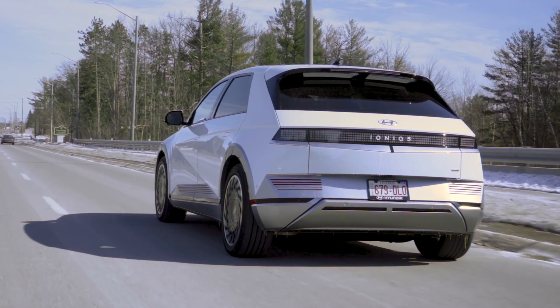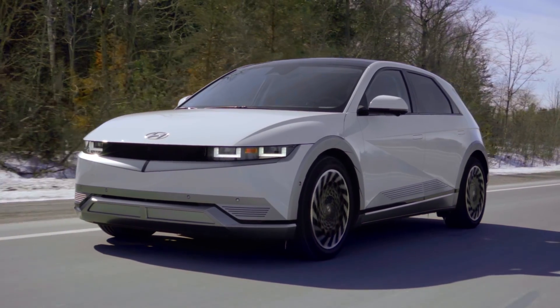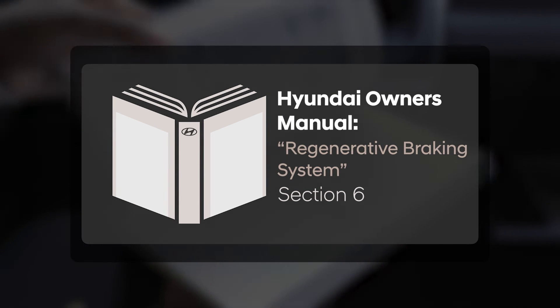Regenerative braking can take some time to get used to, but many drivers end up loving the experience and the ability to recapture more energy while driving. For more information on this and many other available features, please refer to your Hyundai IONIQ 5 owner's manual.